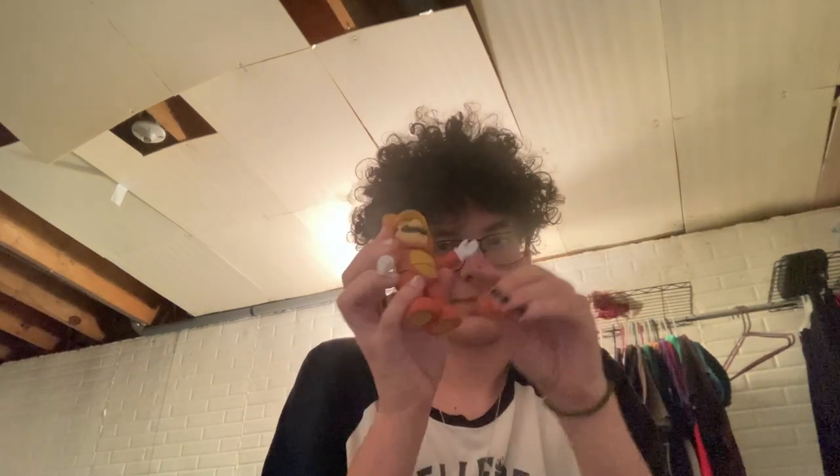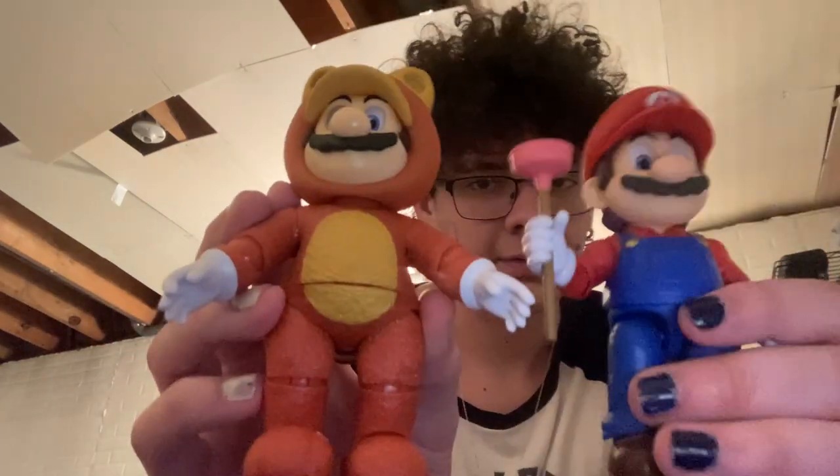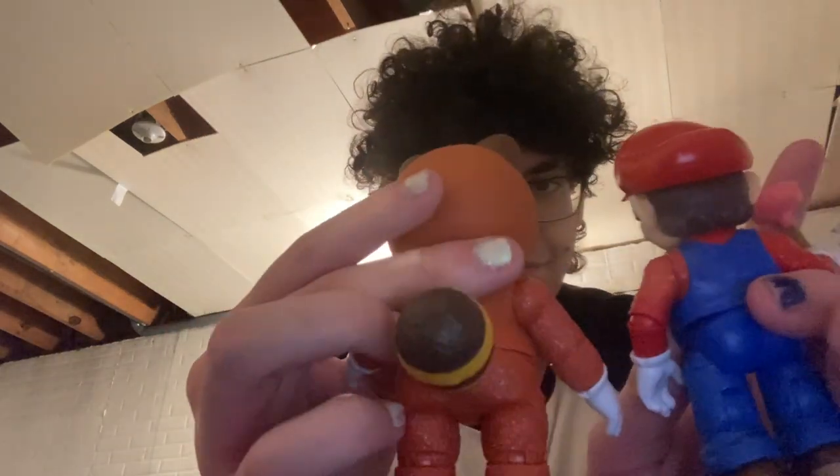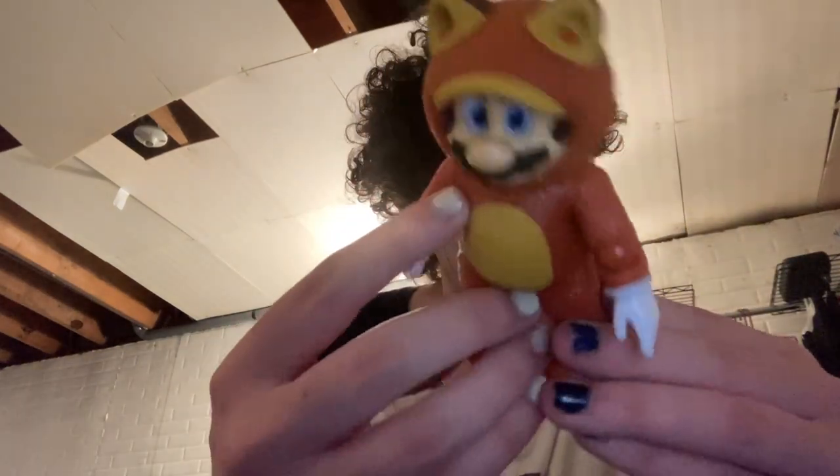He doesn't have the same kind of hands. I'm not sure actually if this leaf is designed to be put in his hand — it's just for him to have, I think. Anyway, there's Raccoon and Mario. Looks like a regular Mario, same exact articulation. So there it is — there's Raccoon and Mario.